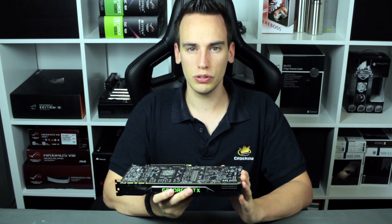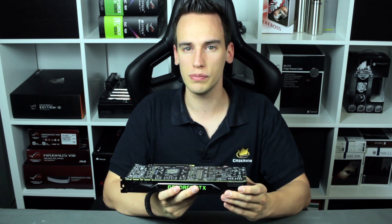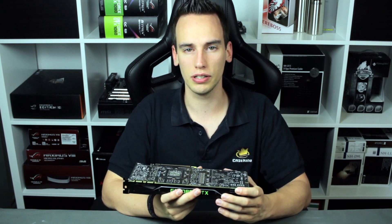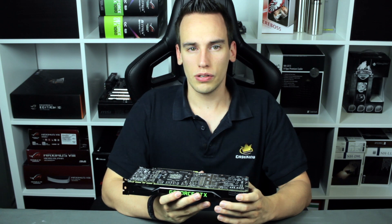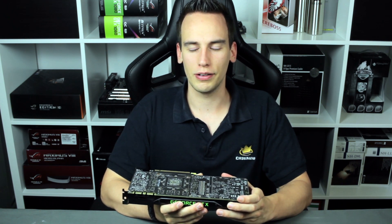We will not do power modifications or volt modifications with the stock cooler, simply because the stock cooler would not be able to handle the additional wattage. So the first thing we will do is overclock on air — let's take a look at that.